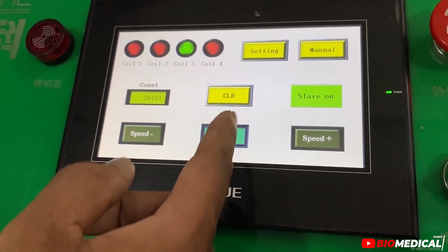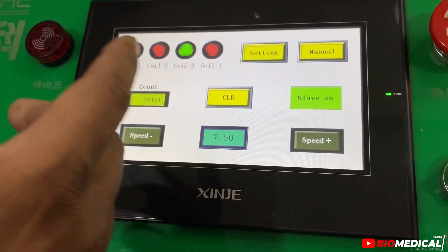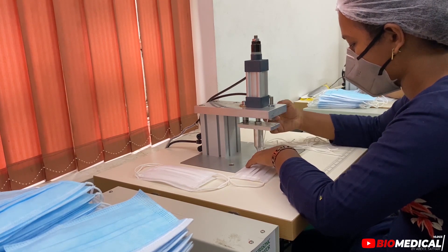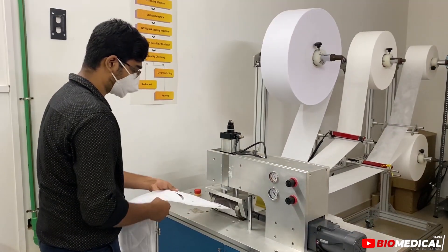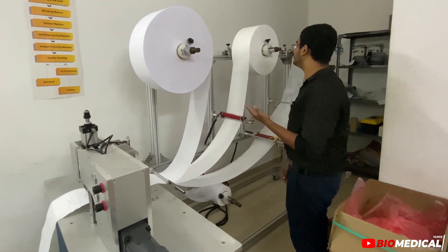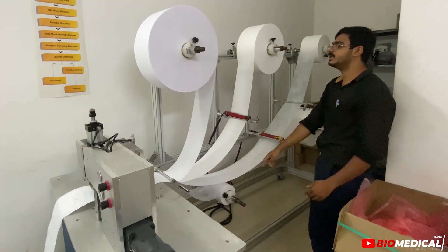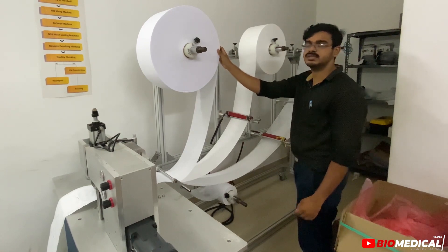This is the indication of the counting. The clear button is the on-off switch. This is the manual settings. This is the location of the contact.